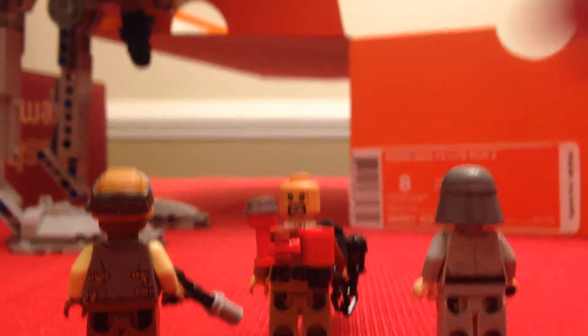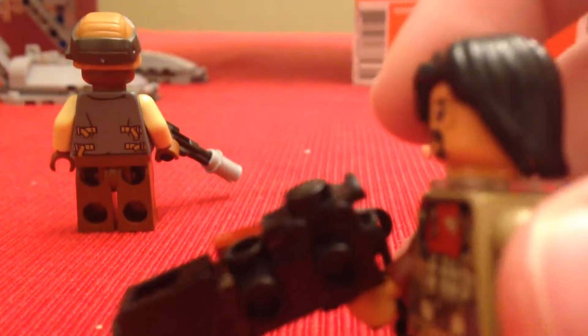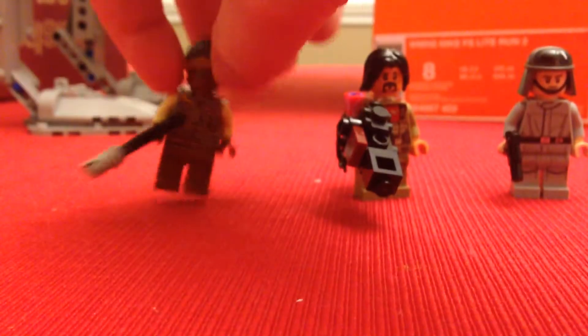Kind of looks mad. Something I don't understand is they put a roller skate piece on Baze's gun — you guys see that right there? That piece right there, that's a roller skate piece. But Baze is a really cool guy.